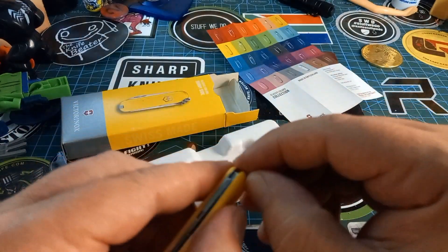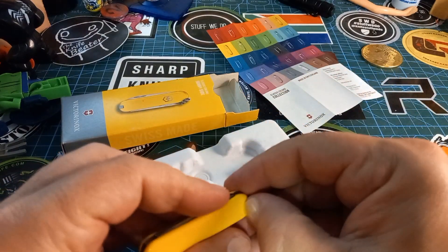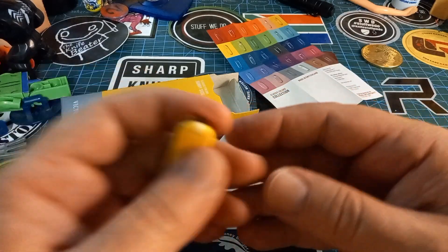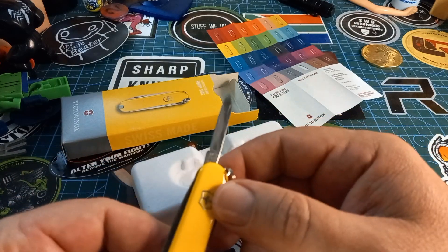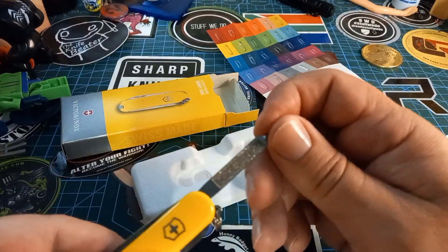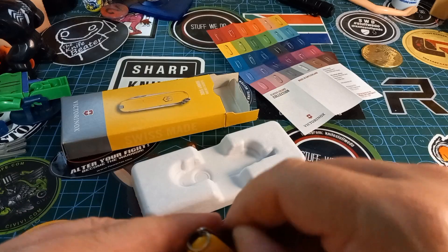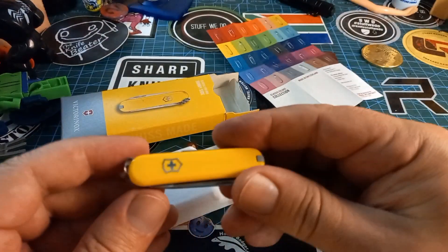As you all know, all SD Classics have the little tweezer, the little toothpick — this one looks more white than my gray one. Then it's got the little blade which my kids do not use, the little nail file with the flat head screwdriver tip, and of course the little scissors which the kids love.